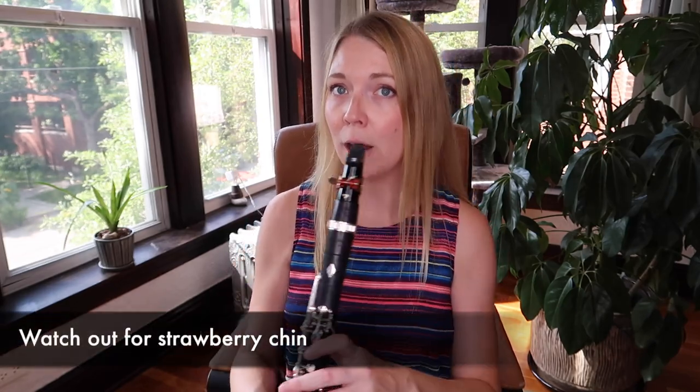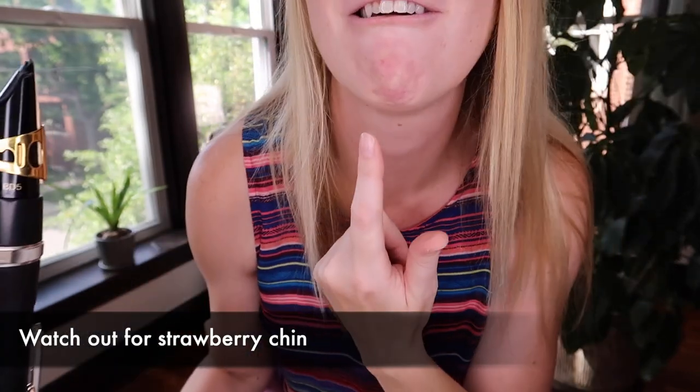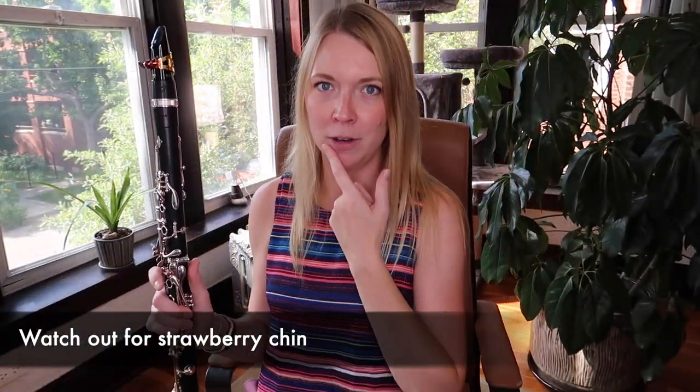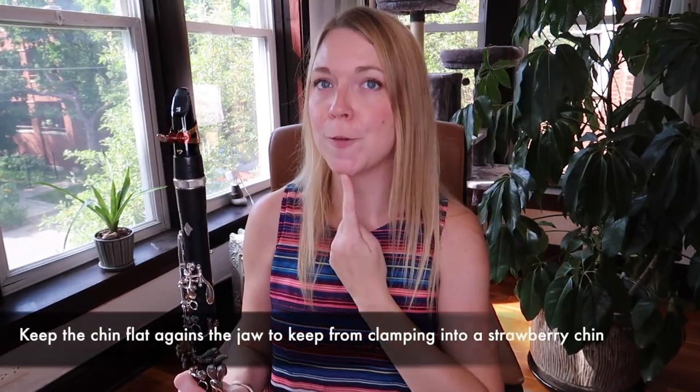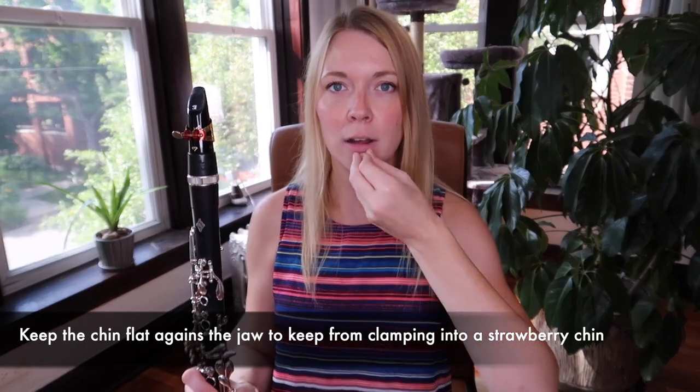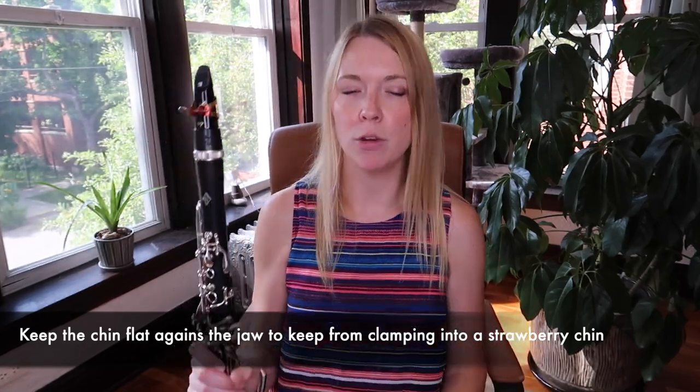The second thing is to be careful about playing with a strawberry chin. It kind of looks like a strawberry when you do that. That's what I call strawberry chin. If that's happening to you, you're just clamping up with your embouchure. If you really think about bringing that chin down, it's going to help open up your sound and give you more flexibility.